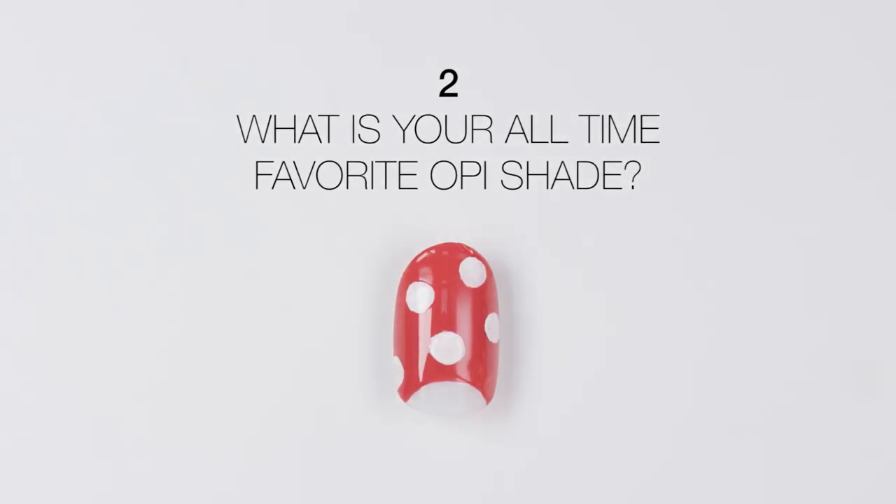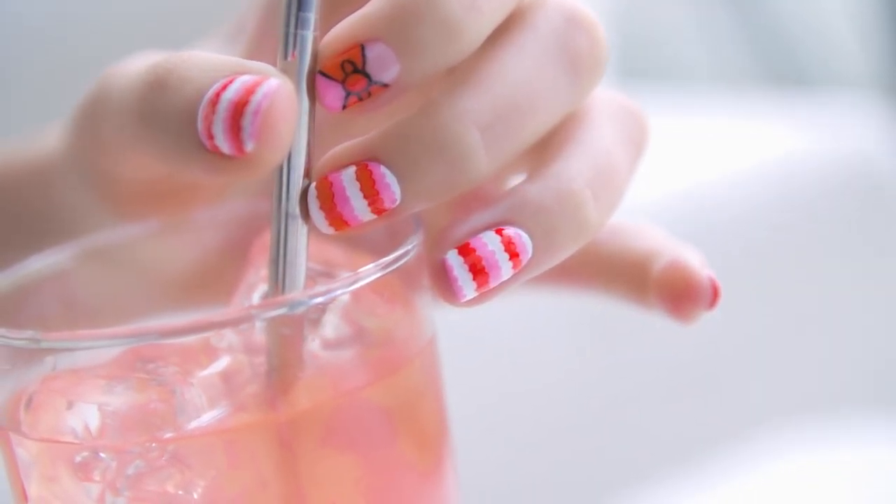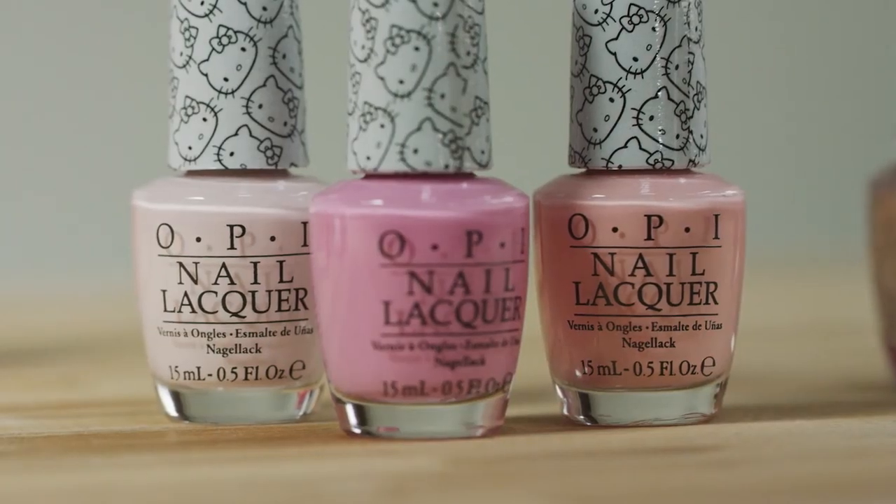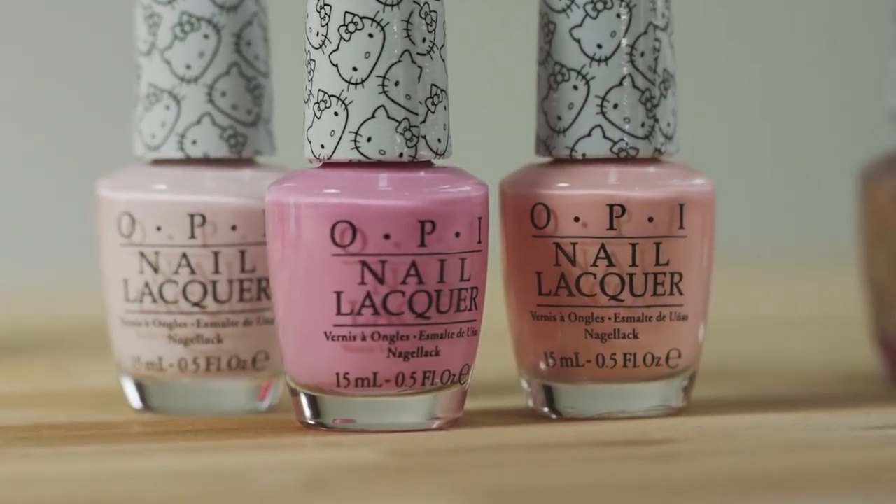OPI Red is my all-time favorite OPI shade, not just because I love red, but because it's great for both manicures and pedicures. If I had to choose just one OPI shade, this would be the one I would choose.